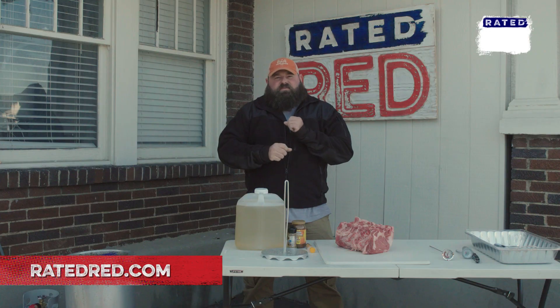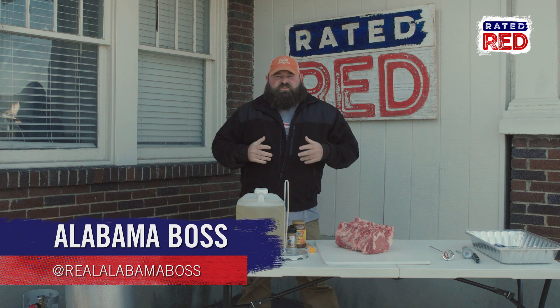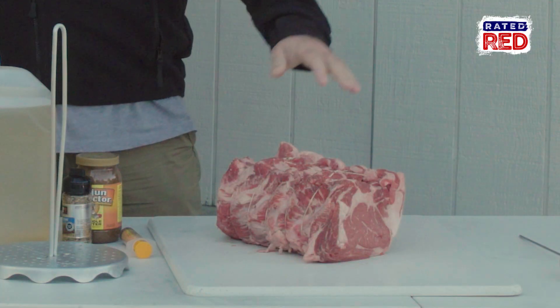Hey everybody, it's Alabama Boss. Well, Thanksgiving is around the corner, and a lot of y'all are going to be deep frying the yard bird, but I'm going to suggest you try something different. Today we're going to show you how to deep fry a nine pound ribeye.